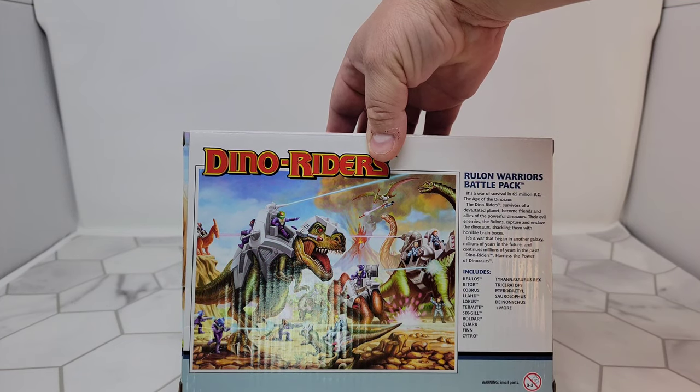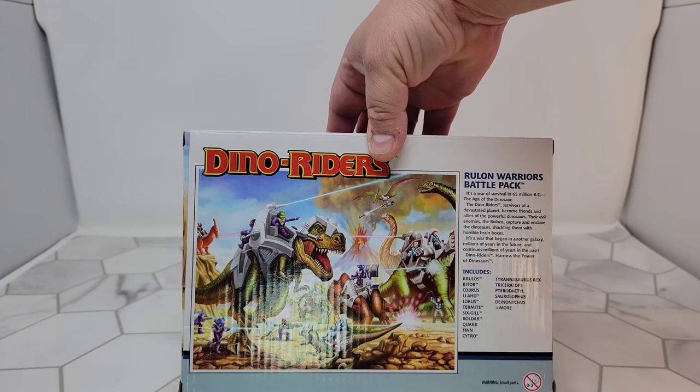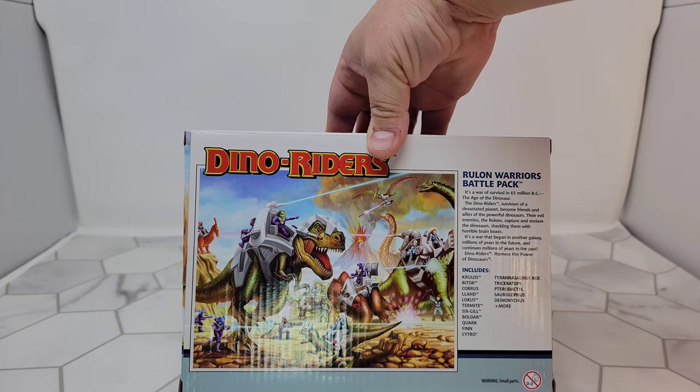The Dino Riders, survivors of a devastated planet, become friends and allies of the powerful dinosaurs. Their evil enemies, the Rulians, captured and enslaved the dinosaurs, shackling them with horrible brain boxes. It's a war that began in another galaxy, millions of years in the future, and continues millions of years in the past. Dino Riders — harness the power of dinosaurs.